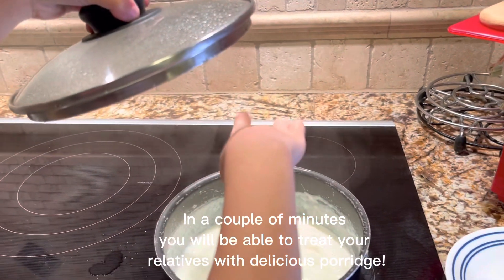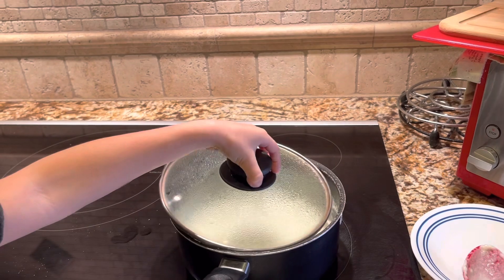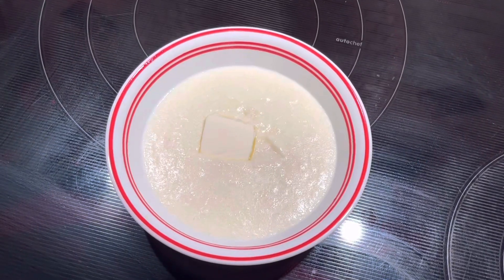Add butter to taste. In a couple of minutes, you will be able to treat your relatives with delicious porridge.